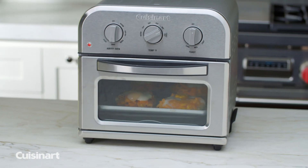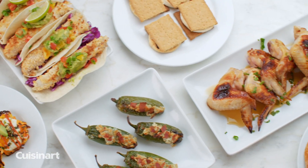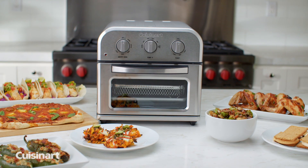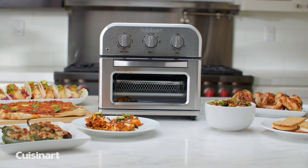The viewing window lets you monitor your food's progress, and with its whisper-quiet operation, preparing complete meals in the kitchen is quick and convenient. Save space and eat well with the culinary convenience of the Cuisinart Compact Air Fryer Toaster Oven.